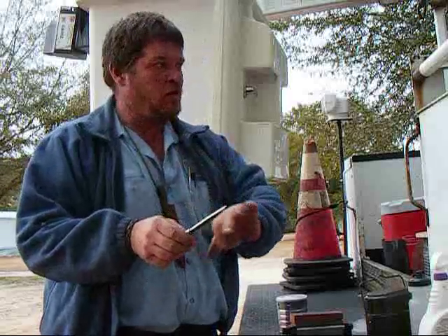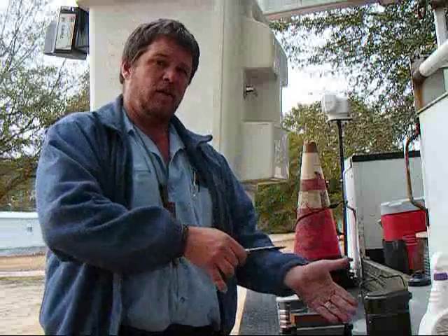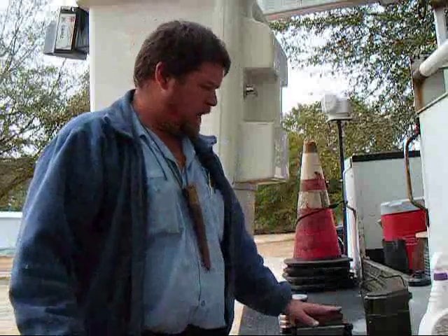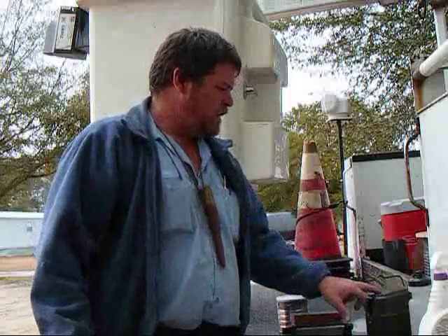I'm still going to show you the basics of what I go through both in the field and what I do when I'm at home, because I use two different systems. I don't take everything out in the field with me — it's just too much bulk. I've got one little diamond sharpener that I use when I'm in the field.